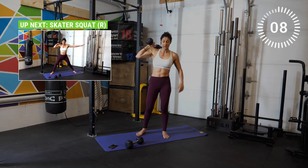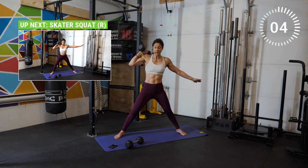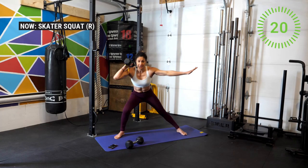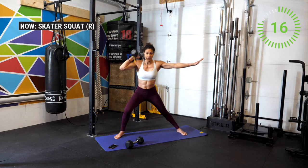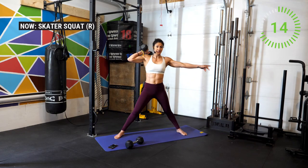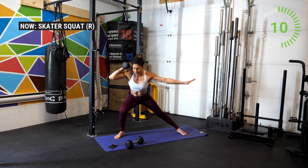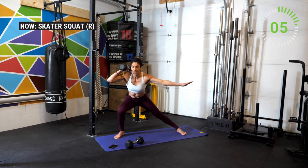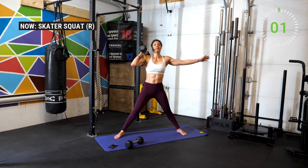Place the weight on the right side. We're going to do a skater squat on the right side — get nice and wide. Go down on the right and then stand, really focusing on this right side. Inhale and then exhale up, driving through the heels. Good work athletes — we got this. Three, two, one and break.